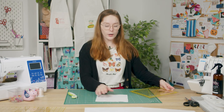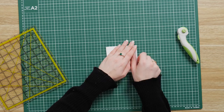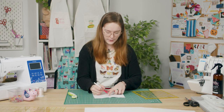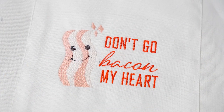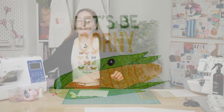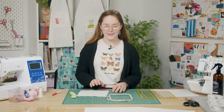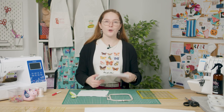We will be embroidering in the middle of the pocket piece, so fold it in half and then in half again. I will be embroidering this design today, which you can find for free on our website. We do also have a pack of designs available for purchase which includes this design here. The hoop I am using is the 4x4 hoop which will fit my pocket piece perfectly. However if you are using a bigger hoop you'll need to cut the pocket piece to suit your hoop size and then trim it down to the required dimensions afterwards. I will be hooping my pocket piece with a cutaway stabilizer to mitigate any fabric warping, so go ahead and hoop those pieces together.